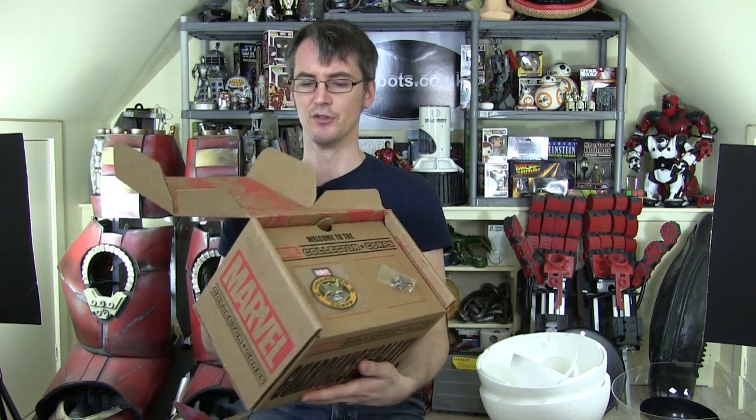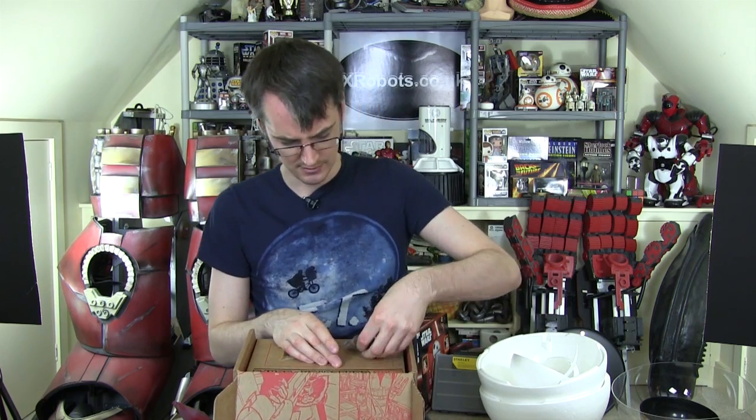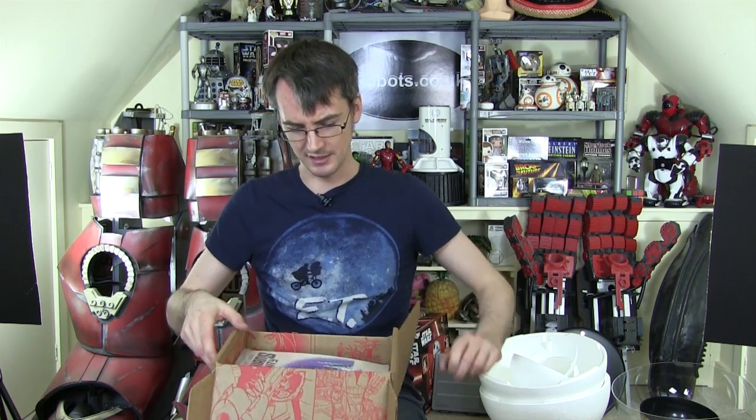So we've got, as usual, the pin badge and cloth badge taped to the top. Let's just peel those off. That's got Rocket Raccoon on and Groot. So what's in the box?